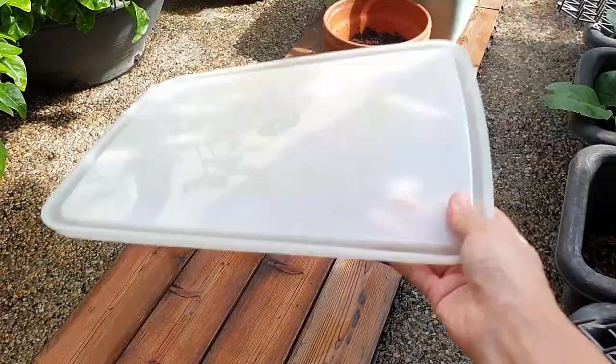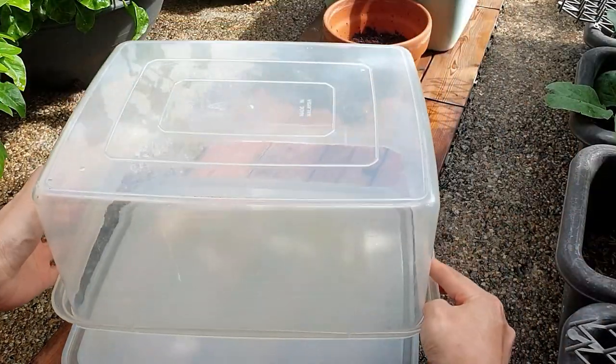To use it, just flip the container around and this is how it will sit over your seedlings.